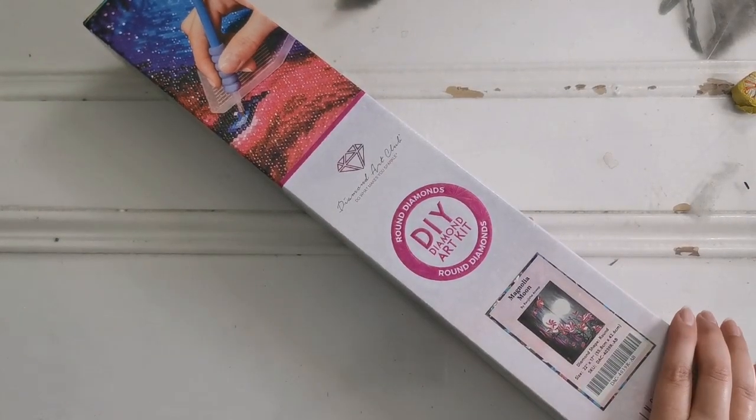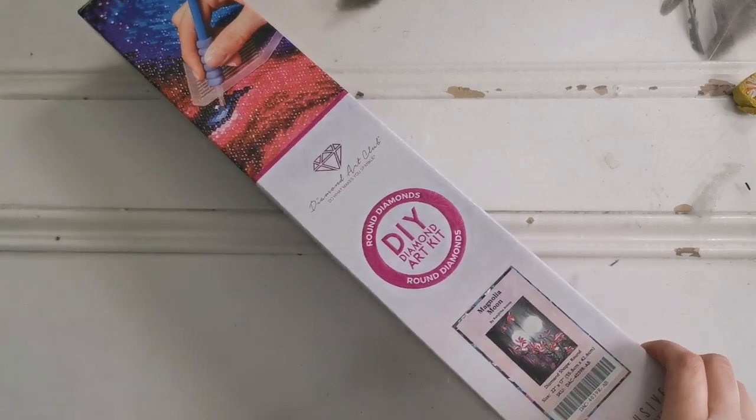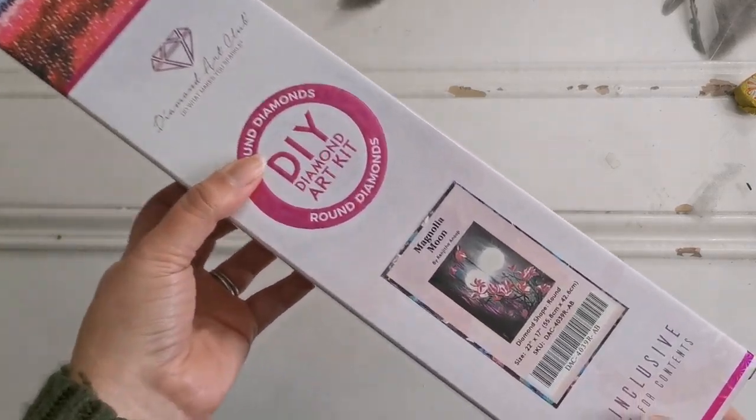Hello everyone and welcome back to my channel. My name is Rachel Ray and today I have another Diamond Art Club unboxing.